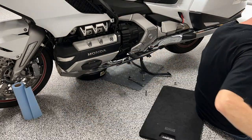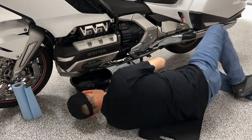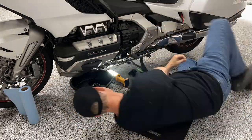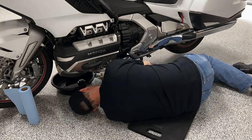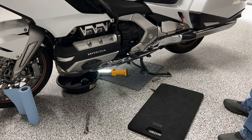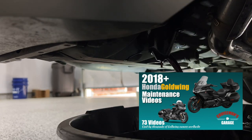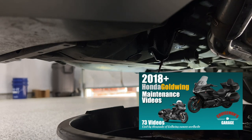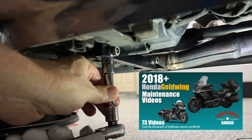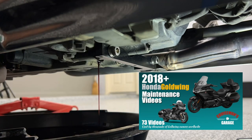Now that I have the traction engine guard out of the way I can continue with my normal procedure for doing an oil and filter change. I'm not going to cover all of this in this video — if you want details on all the steps necessary to do an oil change, filter change, and DCT filter change, check out my Honda Goldwing maintenance series; I'll put links in the description. An oil change right now costs about $200 at a dealership and you can save a ton of money by doing these things yourself.